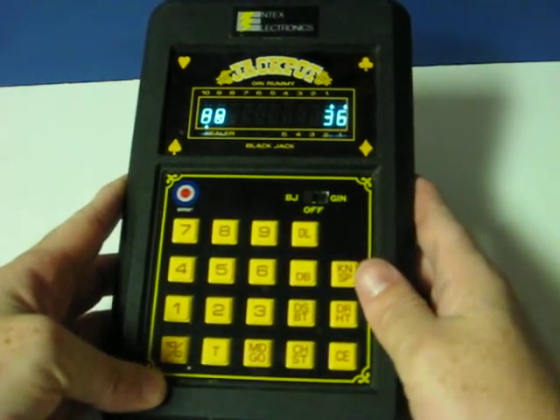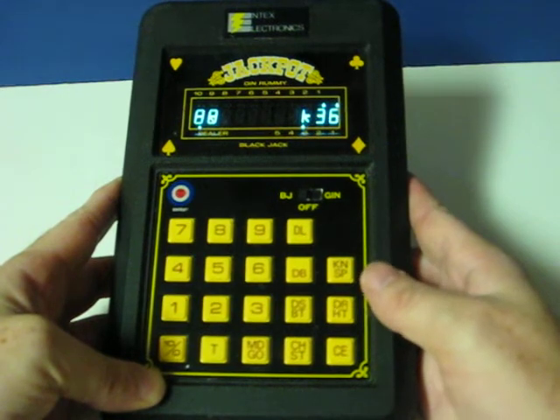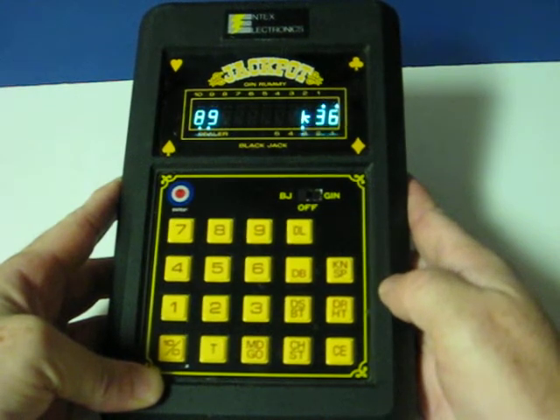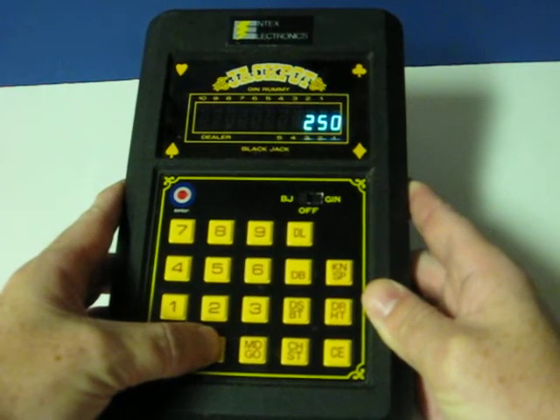So I've got 9. Dealer has an 8 showing. I'm going to, of course, take a hit. 19. I better go ahead and stand. Dealer has 17. I win. Now if I hit T, that shows my total winnings so far at $250.